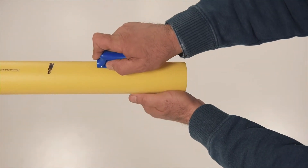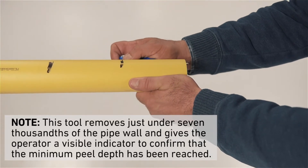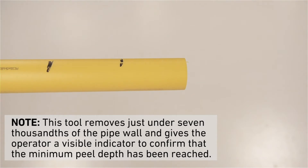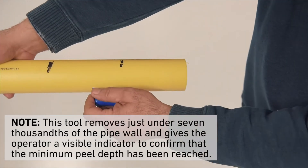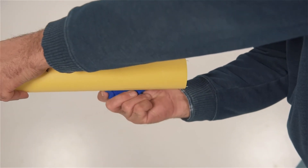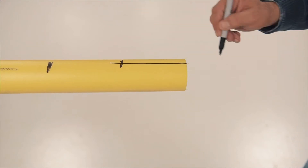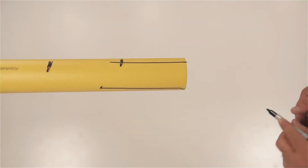Use the Marksman 007 to scribe the pipe as shown. This tool removes just under seven thousandths of the pipe wall and gives the operator a visible indicator to confirm that the minimum peel depth is reached. Then use a permanent marker to color in each of the scribe marks.